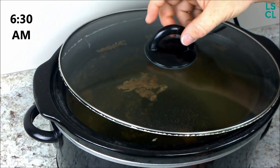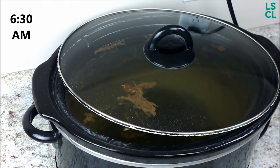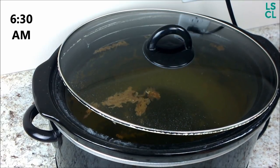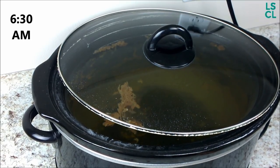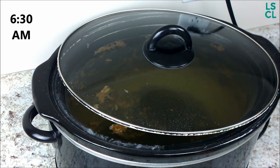I usually set my lid aside to let a lot of the heat escape, then come back in about an hour and wash it like I normally would. Everything comes right off. We'll show you the final result after I wash it.